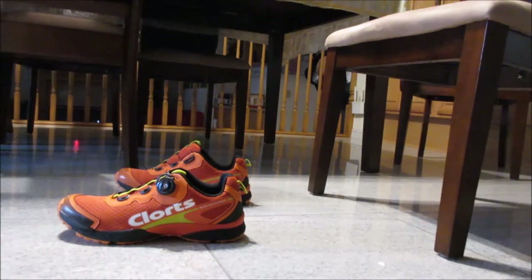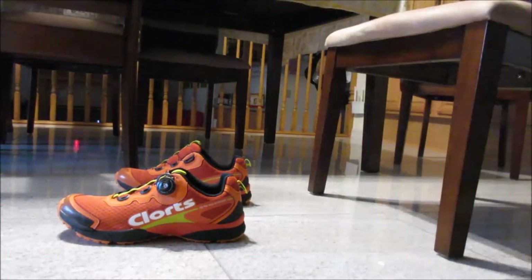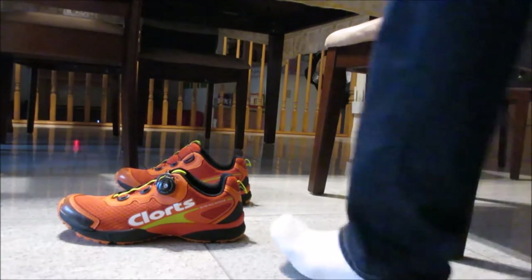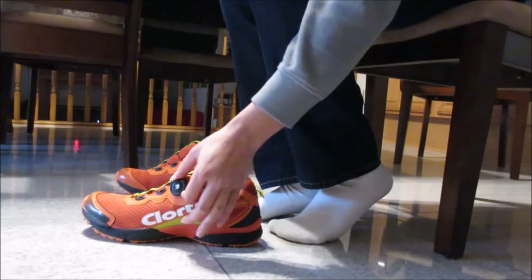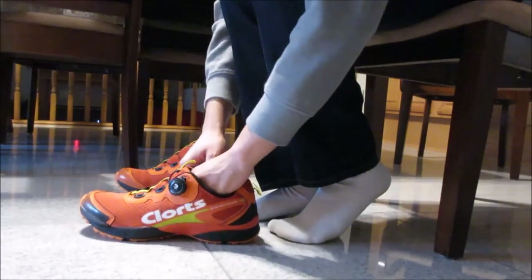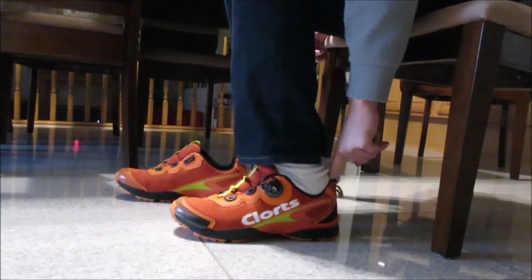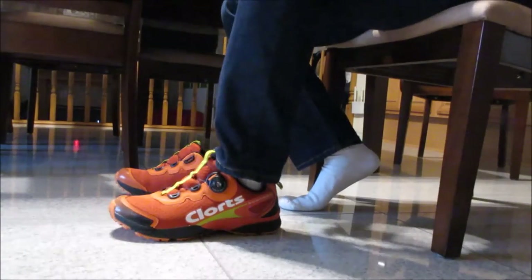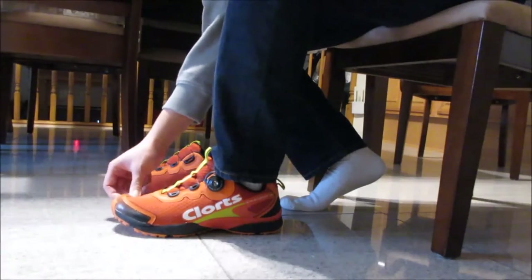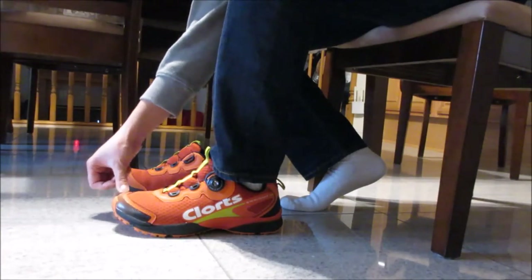Okay guys, this is my continuation of trying out these Clortz BOA shoes. I already loosened them up — when you loosen it, you can turn the knob around and it does nothing, so that's how you know it's loosened. I've already pulled out the top. Slipping my foot through — I normally wear a Brooks Adrenaline size 10 and a half wide. This is a size 10, which is the highest they go, and it actually fits me just well — my big toe is right at the right spot.